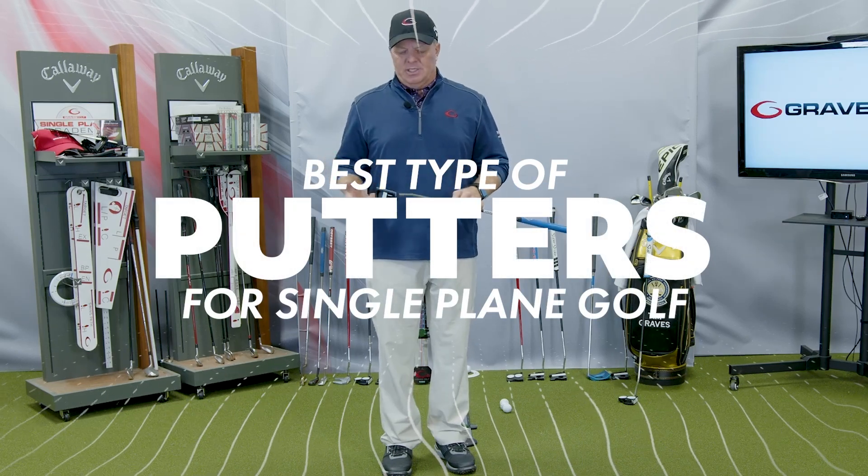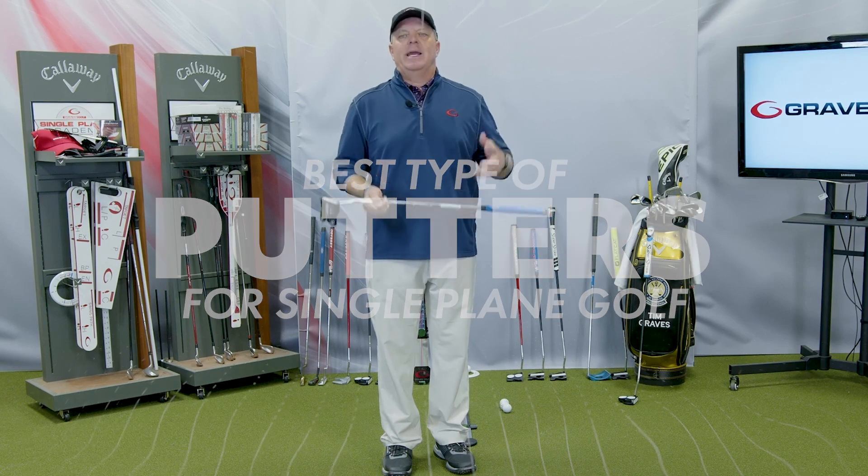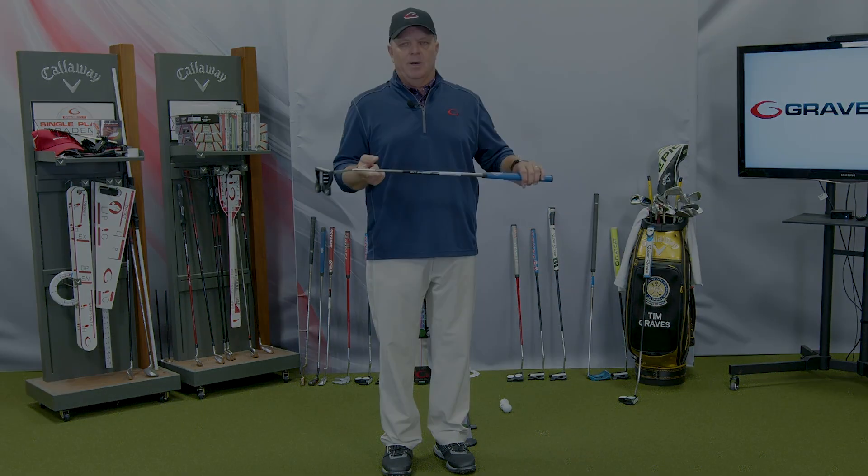We're going to look at the type of putter itself, and this is critical. In fact, this is the single plane putting methodology — this is what we teach, the putting system.